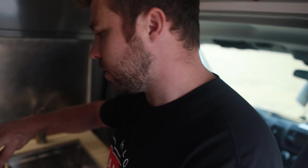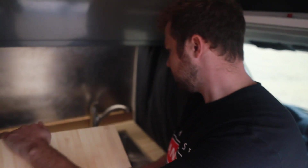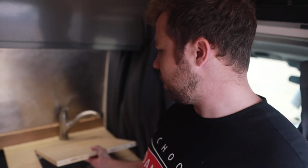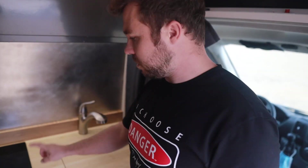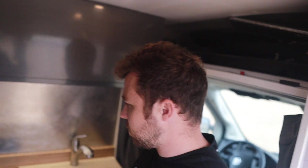And you got the induction cooktop — there's a little filter in there too. Does it drain out through the bottom or do you have a tank? I don't have a gray tank, but where I'm at I don't really need it. The induction cooktop is really easy to cook on — it gets hot super fast and it doesn't put off a lot of heat into the van while you're cooking.